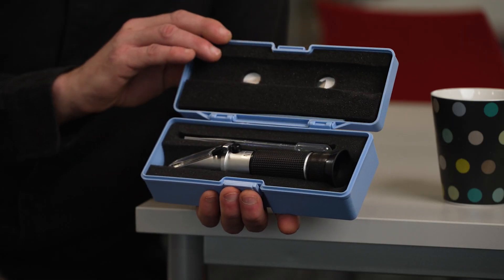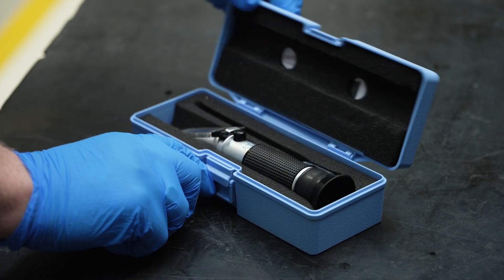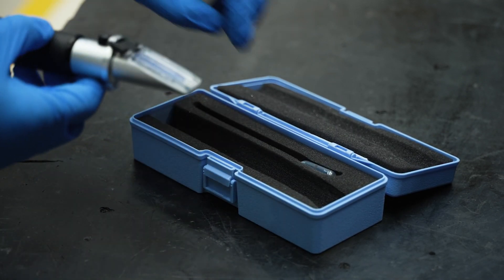Now you've got your metalworking fluid mixed and in the machine, you'll need to check the concentration at least weekly using a refractometer. A refractometer is a handheld optical instrument used to estimate the mixed concentration of soluble metalworking fluids. It measures the change in light passing through the fluid at different concentrations. The accuracy of this measurement can be affected by temperature, so it should always be kept in its case and allowed to come to room temperature — never placed in direct sunlight or used straight out of your pocket.